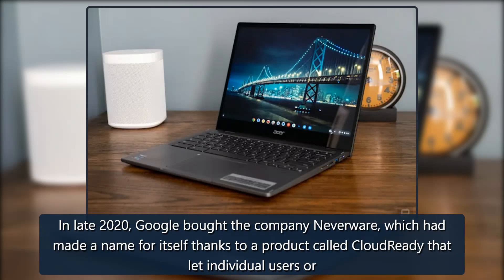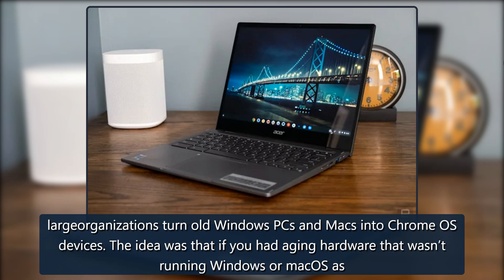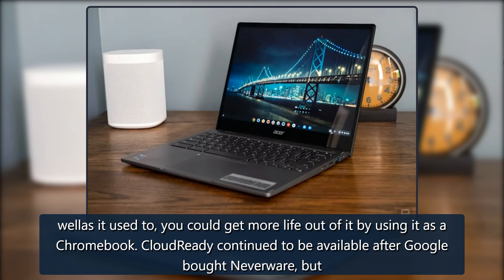Nathan Ingram and Gadget. In late 2020, Google bought the company Neverware, which had made a name for itself thanks to a product called CloudReady that let individual users or large organizations turn old Windows PCs and Macs into Chrome OS devices. The idea was that if you had aging hardware that wasn't running Windows or macOS as well as it used to, you could get more life out of it by using it as a Chromebook.